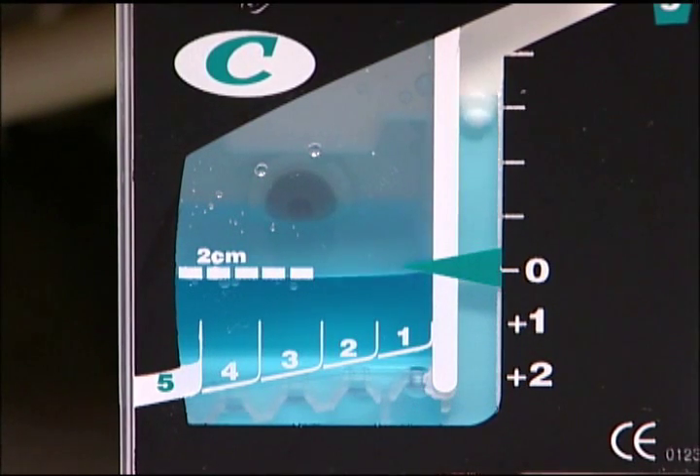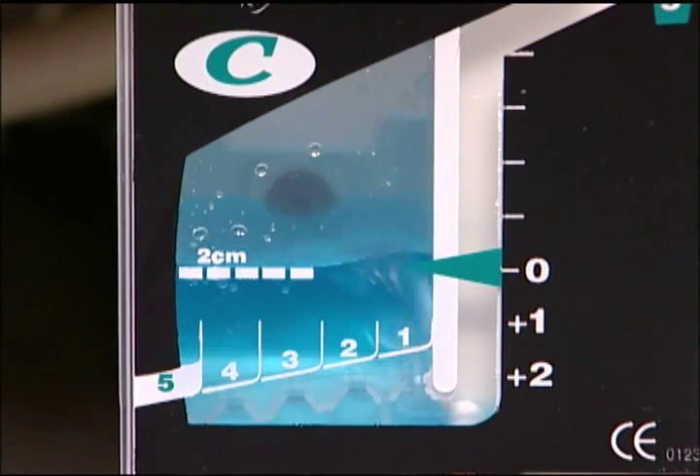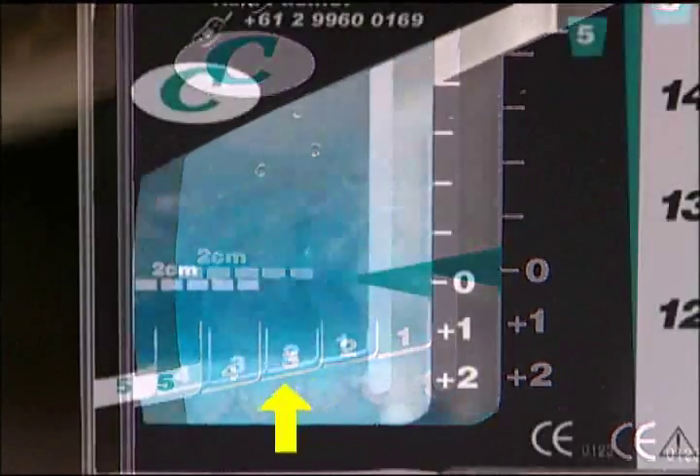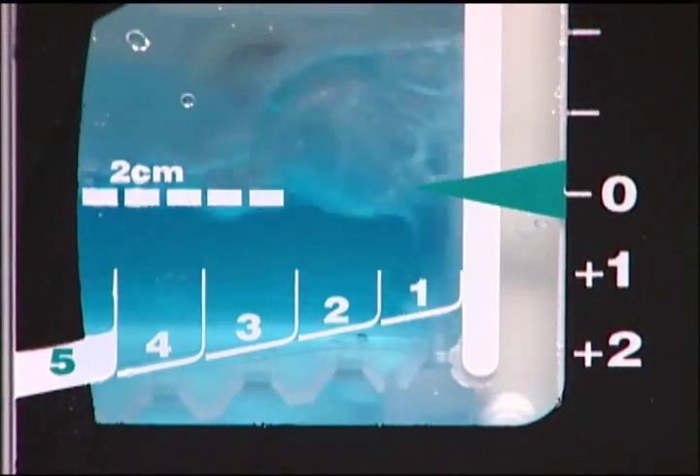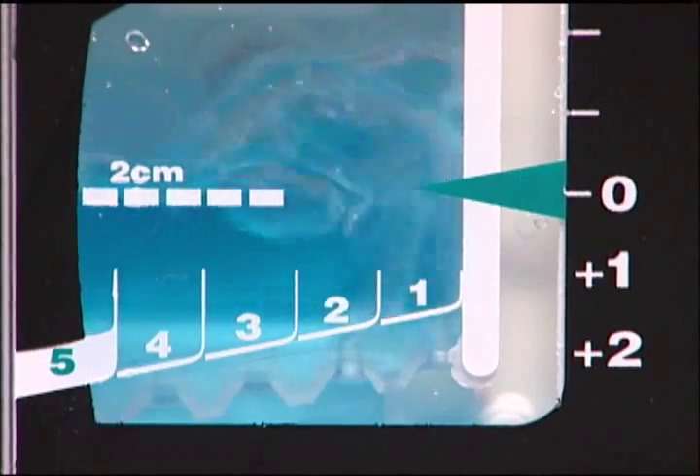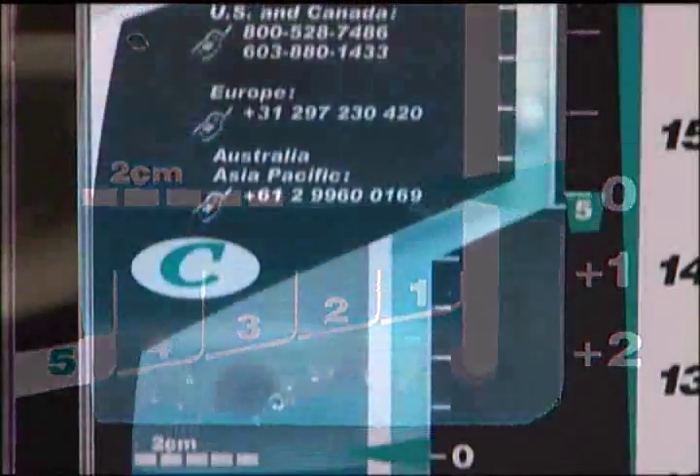The OASIS graduated air leak monitor allows visual detection of air leaks from a low volume of 1 to a larger air leak volume of 5. Air bubbles passing through the graduated air leak monitor help the clinician assess air leak patterns and patient air leak trends.